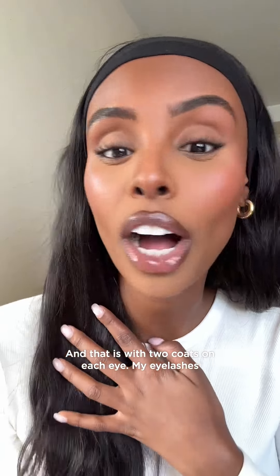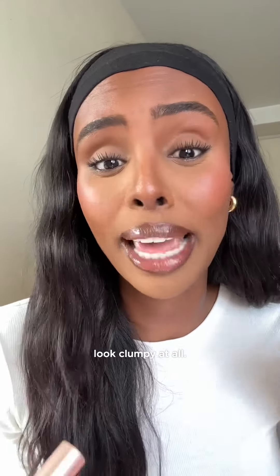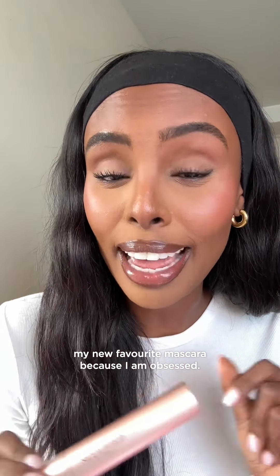And that is with two coats on each eye. My eyelashes just look so long and lifted and it doesn't look clumpy at all. I think I've definitely found my new favourite mascara because I am obsessed.